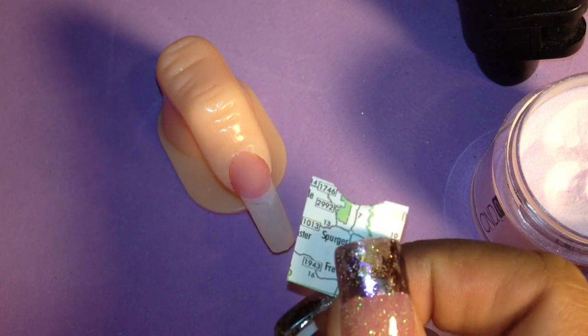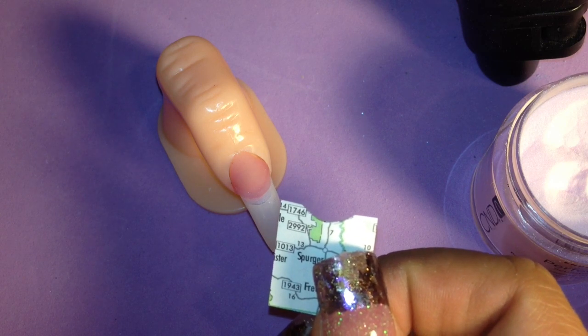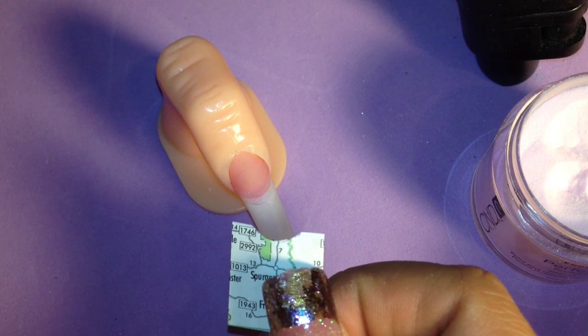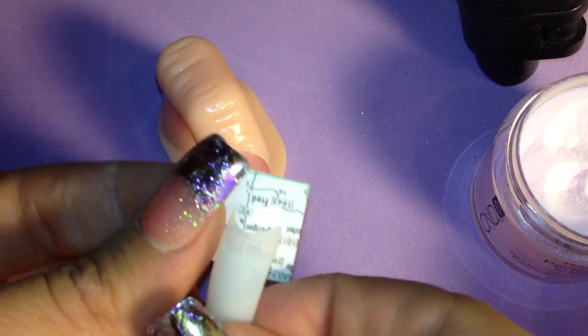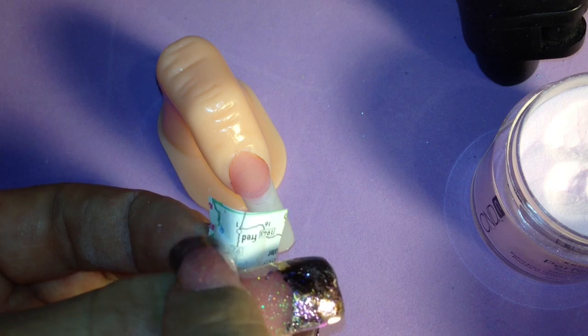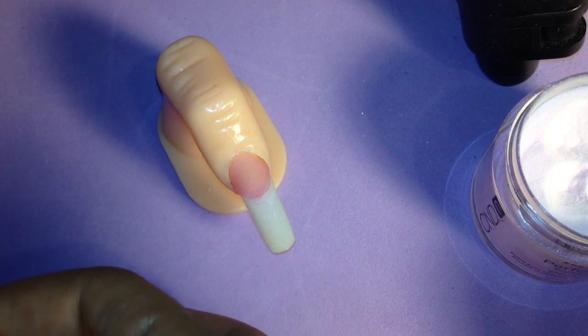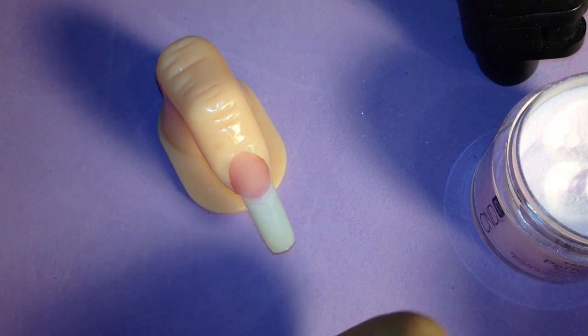What I've already done is I took this plastic tip and used it to trace the pattern for the smile line. You get your tip the size that you need, then you push the map up into the tip like that and draw around it — that's how you get your smile line. I've already done that.